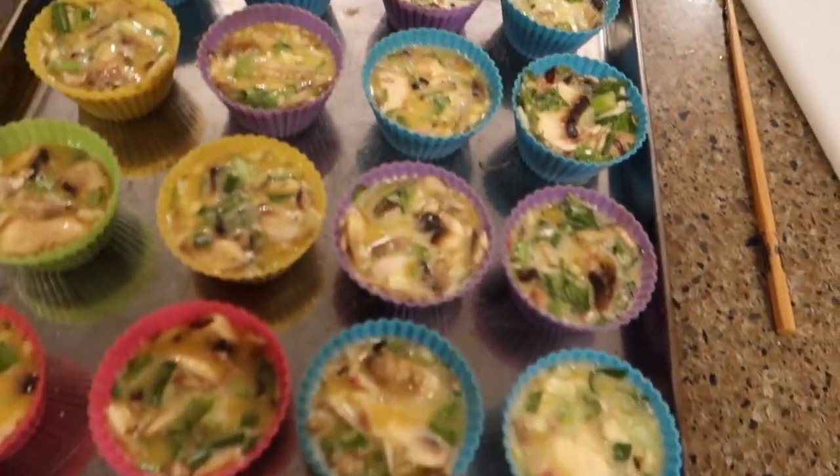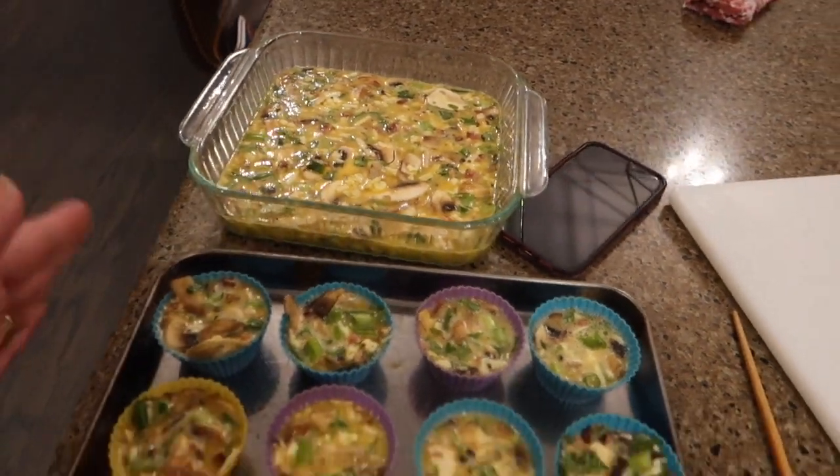I couldn't find the rest of my muffin cups. I know I have more than this. So we just threw the rest in a casserole dish and I'm going to bake those.